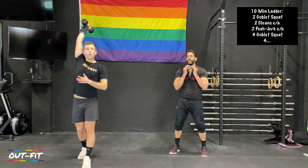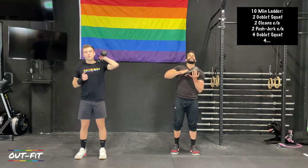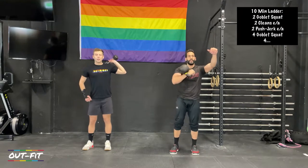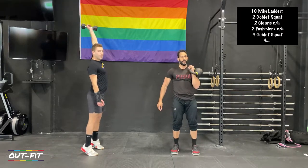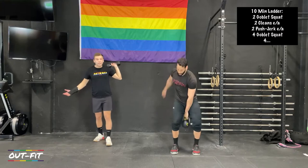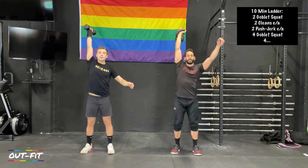When you move to push jerks after your cleans, if you have a wider squat stance, take about a half step in. Most of us will push press much more efficiently with feet under our shoulders. For the push jerks today, make sure your feet are set under your shoulders. I'm looking for you to dip into your heels — a lot of us press up off the toes by mistake. Dip nice and vertical, press straight up. The more straight up that dumbbell moves, the less work you have to do to move it, especially in a ten-minute ladder.